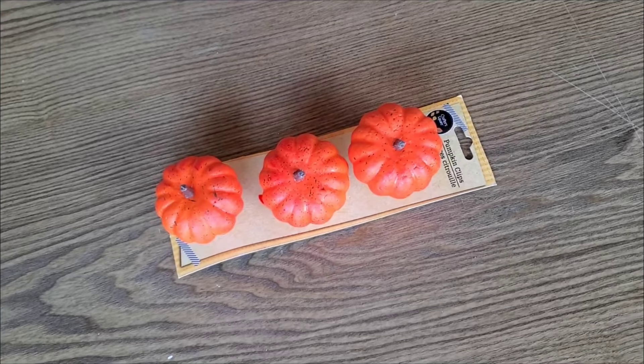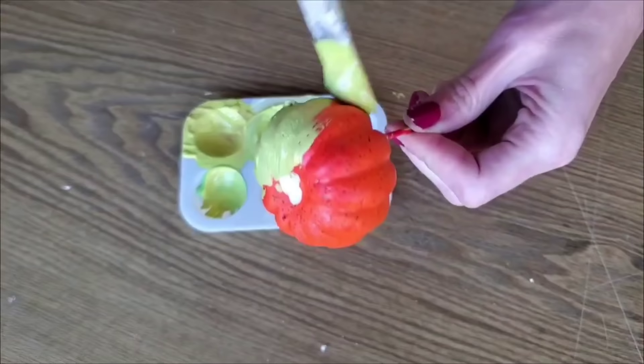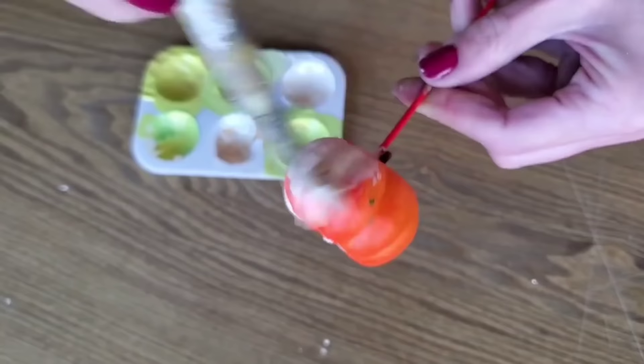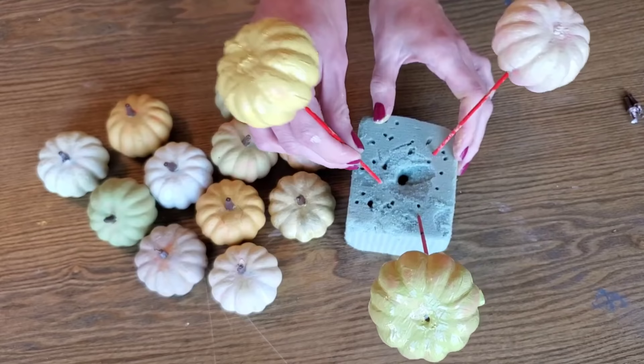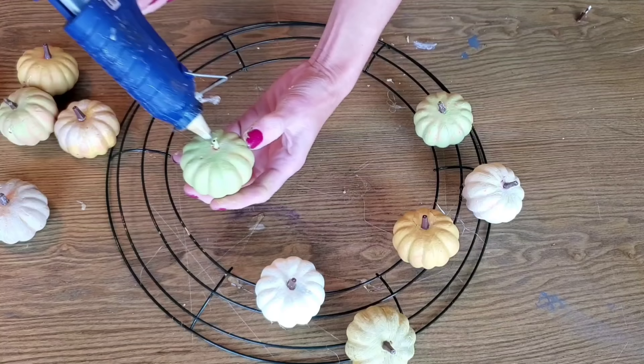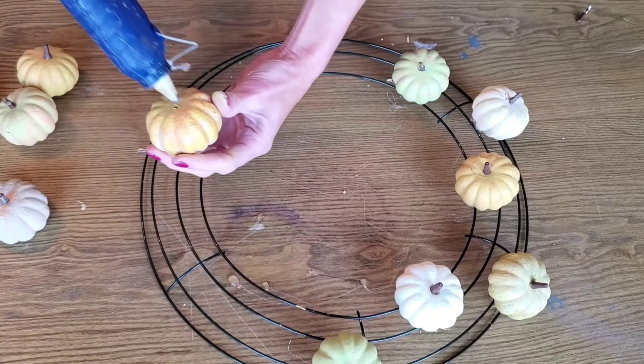For this first DIY, we're making a really cute and simple pumpkin wreath. You just need three to four packs of these pumpkin clips from Dollar Tree. Leave them as is, or you can paint them so easily — pull the stem off, the stem will push right back in, and use your favorite fall colors to paint the pumpkins.